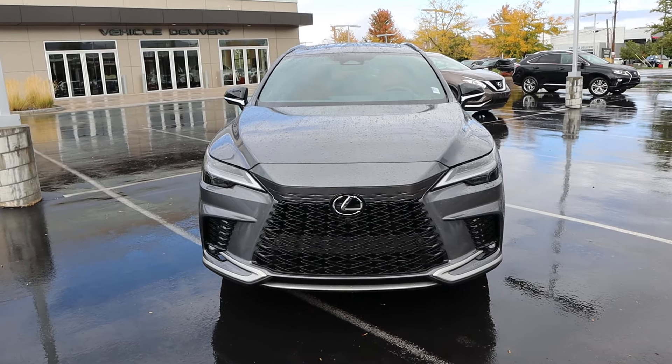Hey everyone, it's Ben Hardy here and today I'm going to be reviewing a Lexus RX 350 F Sport. Before we get into this video, I'm going to give a huge shout out and thank you to the Larry H. Miller Lexus here in Murray, Utah for giving me some time with this RX. I'm going to include a link to their website in the description down below so you can check out what they have currently.